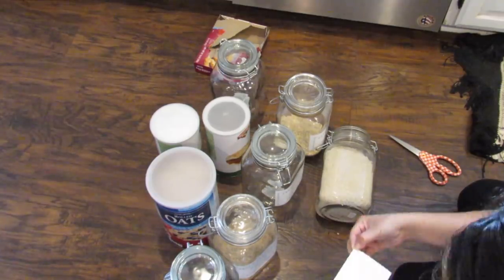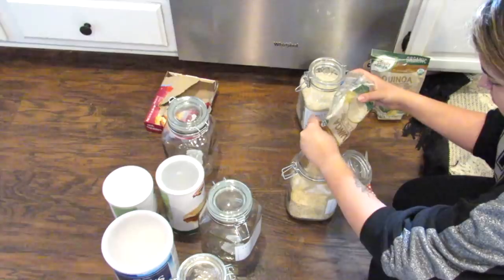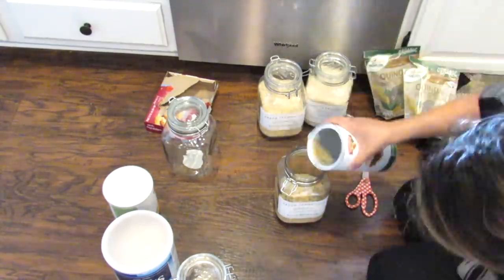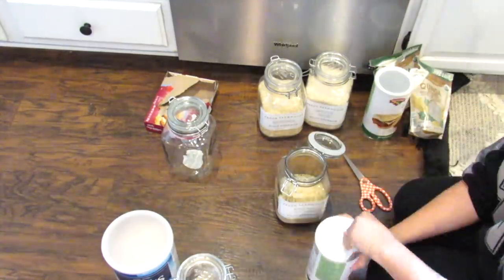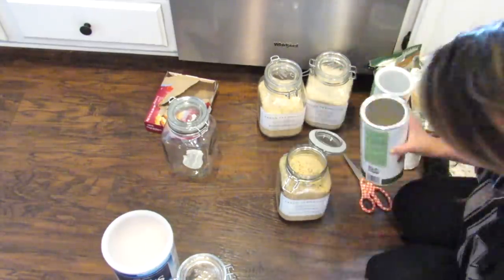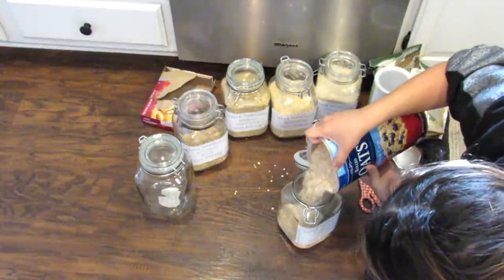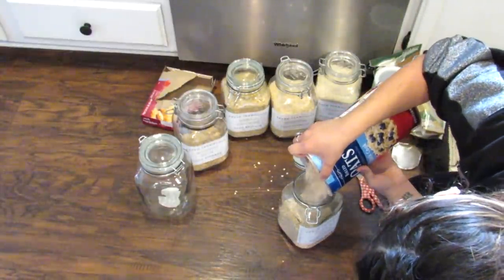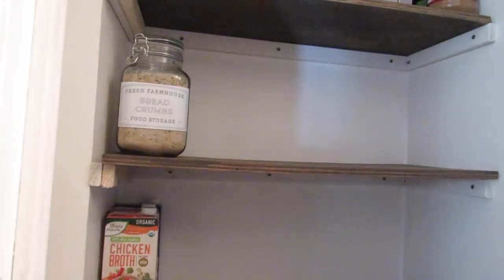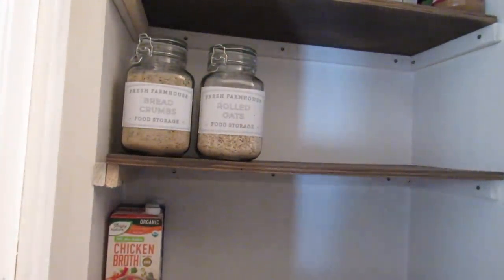I really like that I'm able to use these as stickers — it makes the process so much quicker and you don't have to weed any vinyl. You can totally make your own labels by typing in the type of food you want, but I was really surprised and happy to see that Design Space had a lot of the food I keep in my pantry already, so I did not have to make the labels myself. Once everything was added I was able to put these on my shelf and I just love how pretty, high-end, and organized they look.